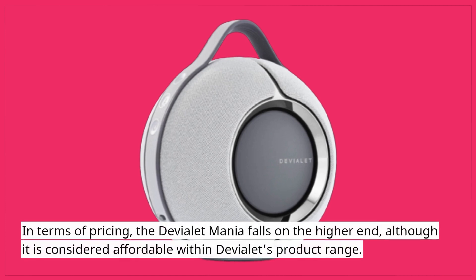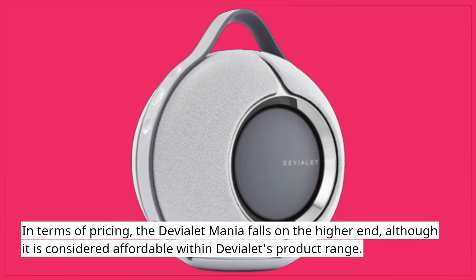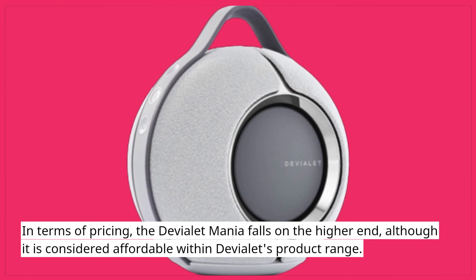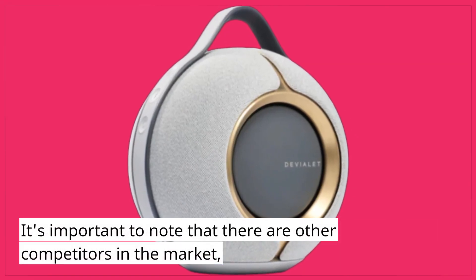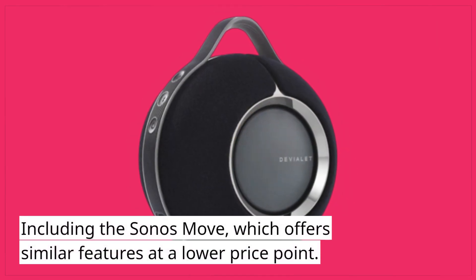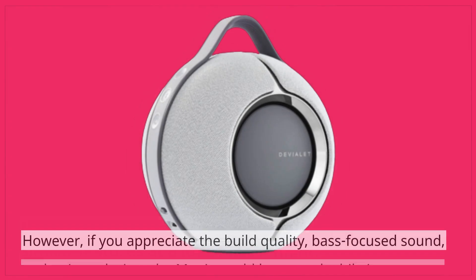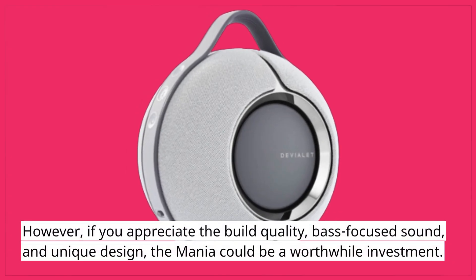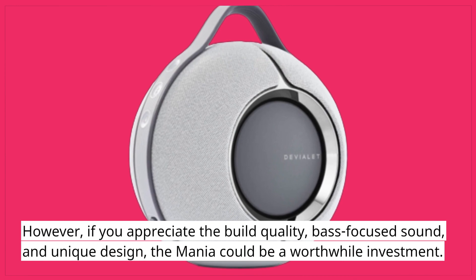In terms of pricing, the Deviolet Mania falls on the higher end, although it is considered affordable within Deviolet's product range. It's important to note that there are other competitors in the market, including the Sonos Move, which offers similar features at a lower price point. However, if you appreciate the build quality, bass-focused sound, and unique design, the Mania could be a worthwhile investment.